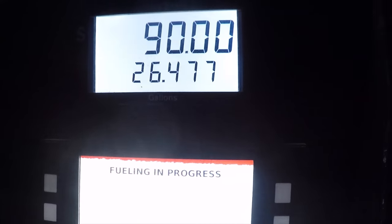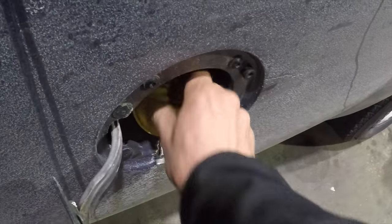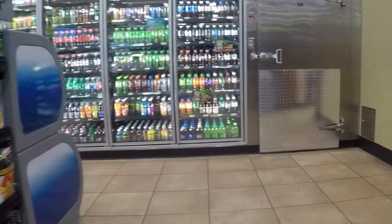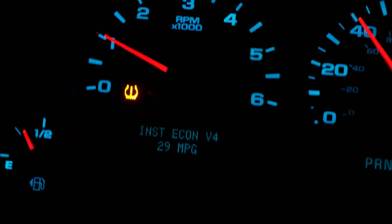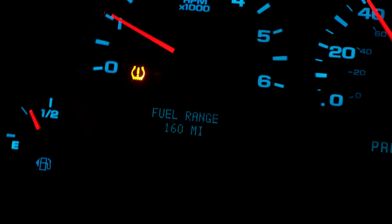34-gallon tank, 26 gallons — $90 each way, plus a little extra here and there. After my little pit stop, the truck's been running good for about another three hours. Traffic is really light and I'm doing well with the fuel — up to 14 miles per gallon on average.